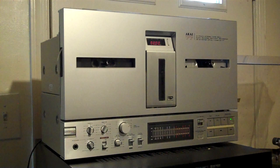Hey everybody, I want to do a demo. I'm selling my Akai GX77. I don't want to, but I need the money. It's in really nice shape and everything is working. I'm going to do a demo.